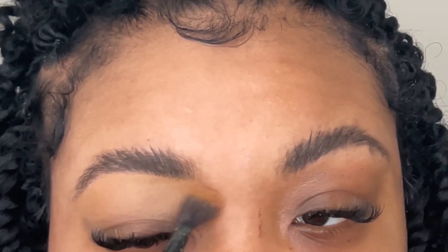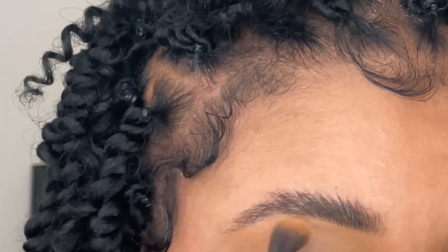Now you'll see me blending out the excess foundation with a blending brush. You guys, this is just the most natural-looking brow.